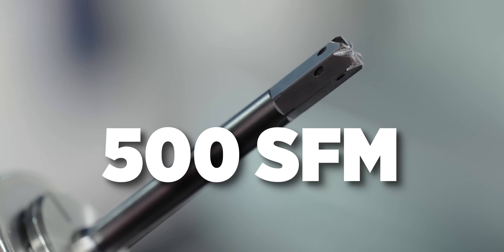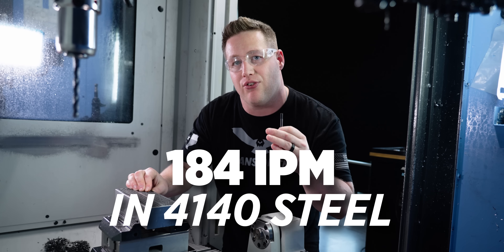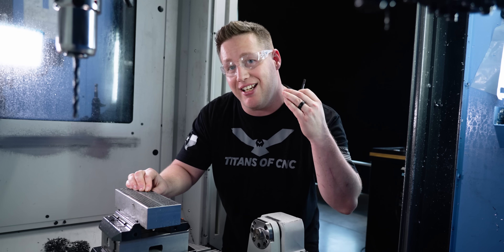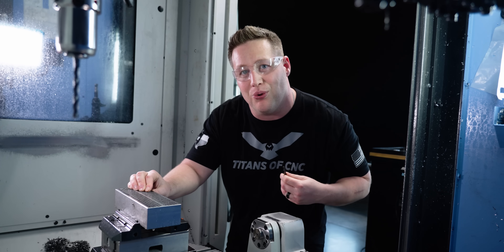We're going to be running this tool at over 500 surface footage and 184 inches a minute. This tool is about to blow your mind with how fast it runs through all of these holes. That is insane — fastest I've ever gone with a reamer. I can't wait to see it. Let's get to it.